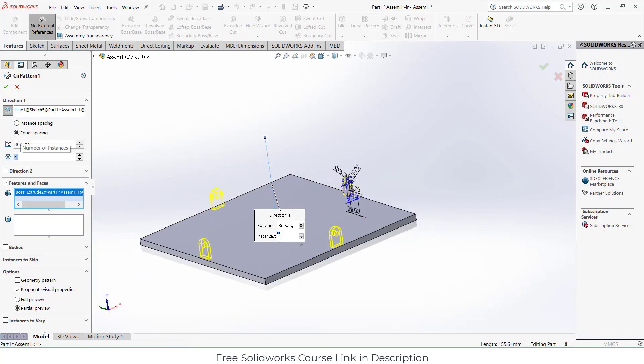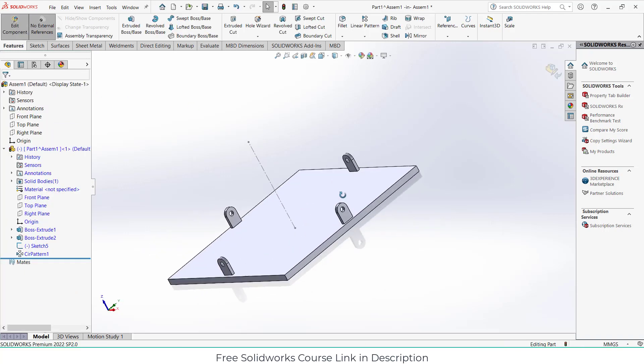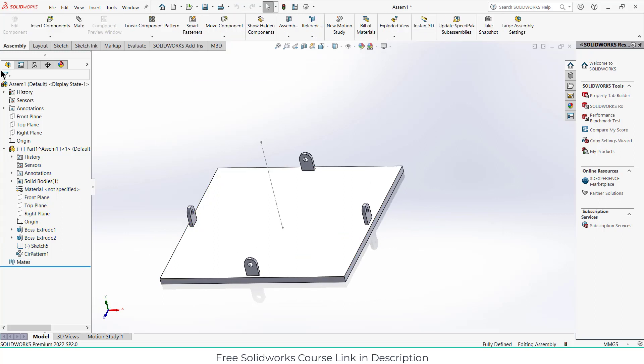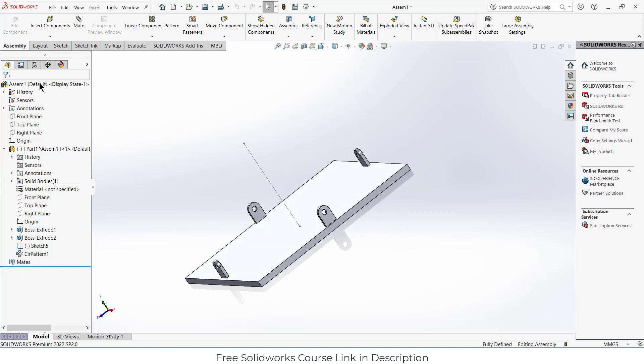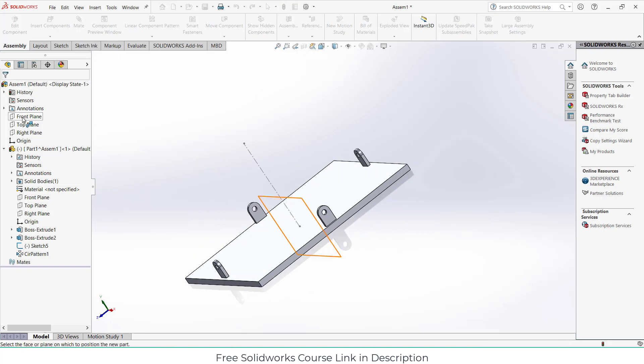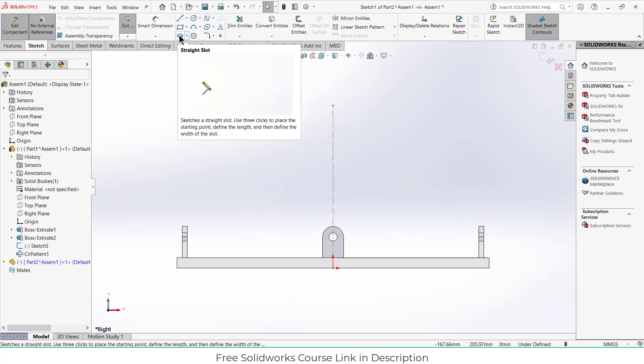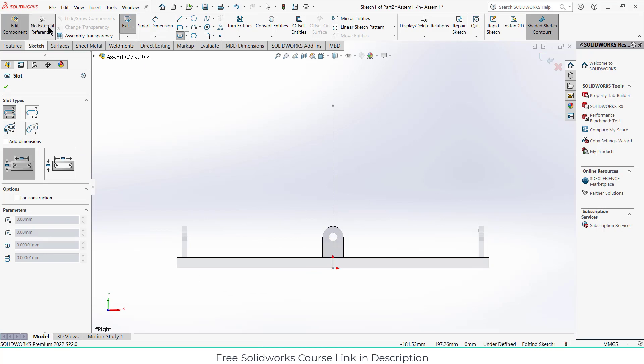Set how many instances you want and click OK. So I have created one part. Now let's create more parts. Click on insert components, click on new part, select the right plane, press Ctrl+8. Click on the straight slot and make sure the next level is checked.